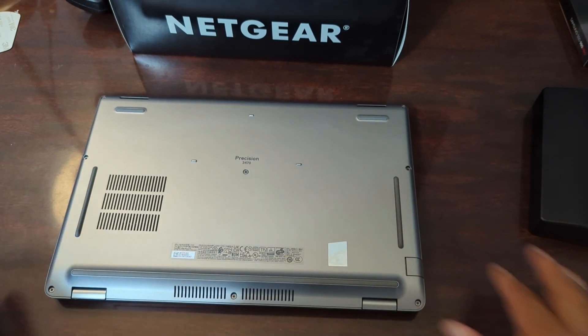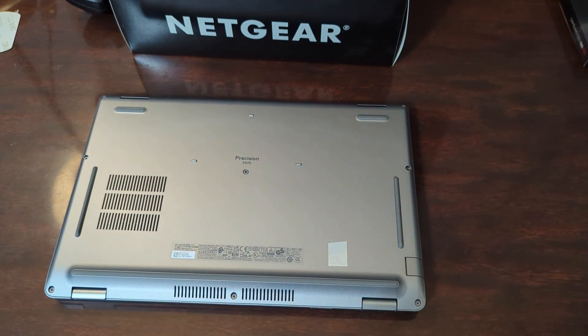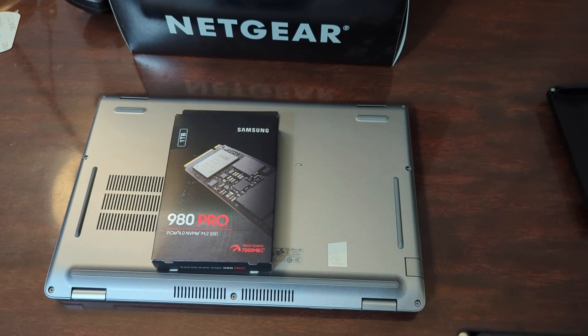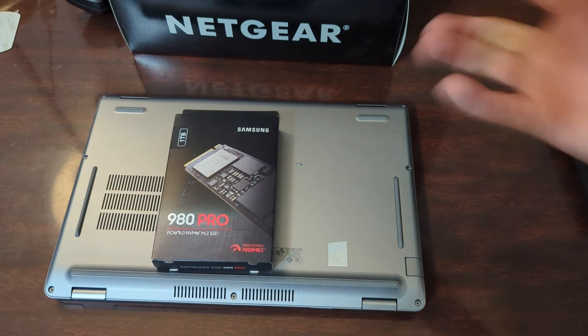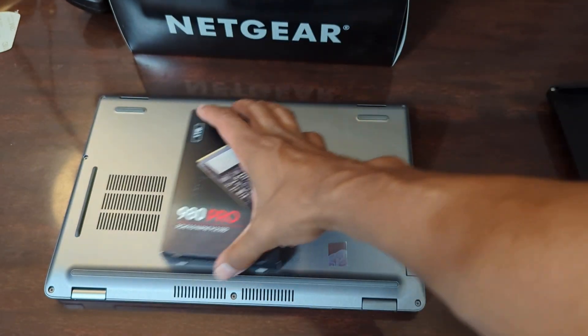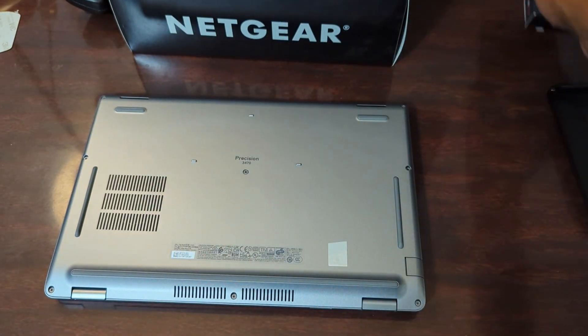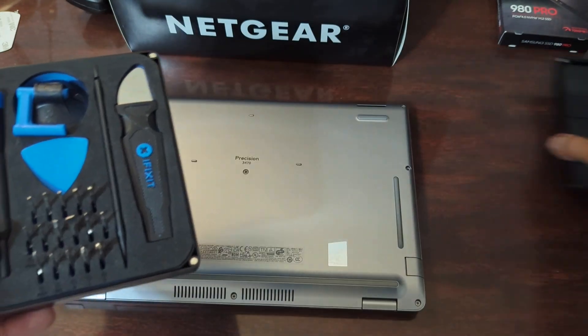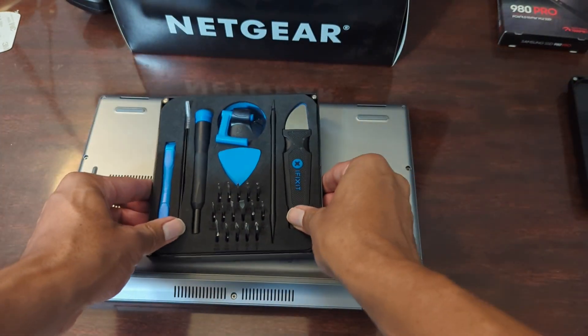This particular machine came with 256 gigs of storage. When it first arrived I put 512 gigs in there, but I ended up saying I think I need a terabyte of space. So I went and purchased a Samsung 980 Pro NVMe SSD and we'll see exactly the type of performance I get out of that.